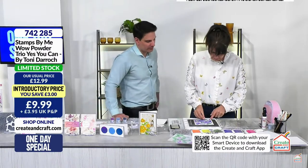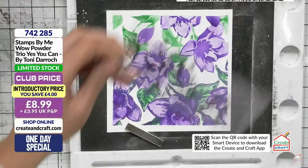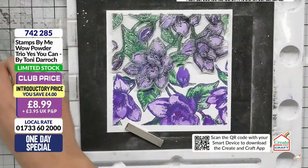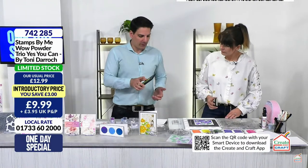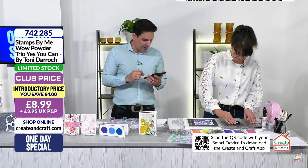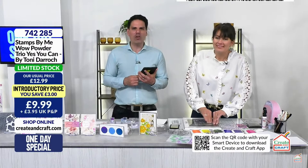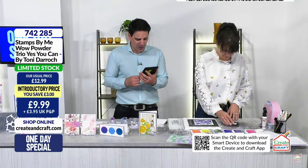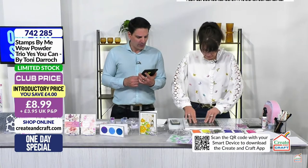We found the heat tool! WOW powders have now officially sold out - all stock is either sold or in your basket, so please make sure to check out. Get your gun hot and then you get less lumps and bumps on your card. As soon as the powder starts to change, move the gun with it. We made sure to find you our whisper quiet heat tool.